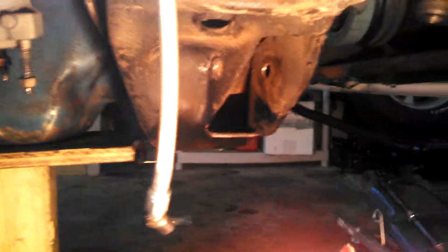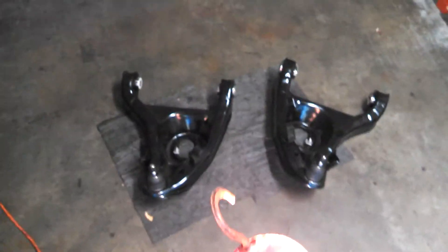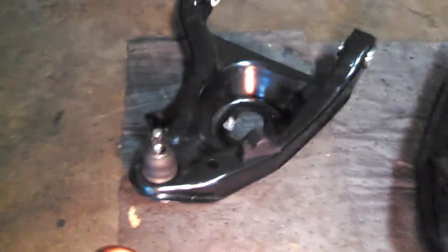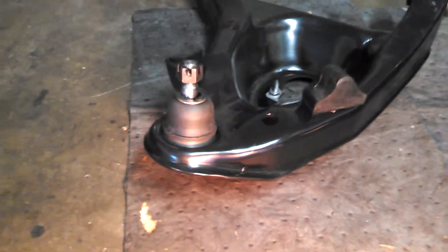I took the lower control arms off. I want to get a wire brush and clean that up a little bit, but I had a shop sandblast them — I don't have a sandblaster. These are the original lower control arms and they look incredible now. They had the AFCO ball joints pushed in and the AFCO Delrin bushings.